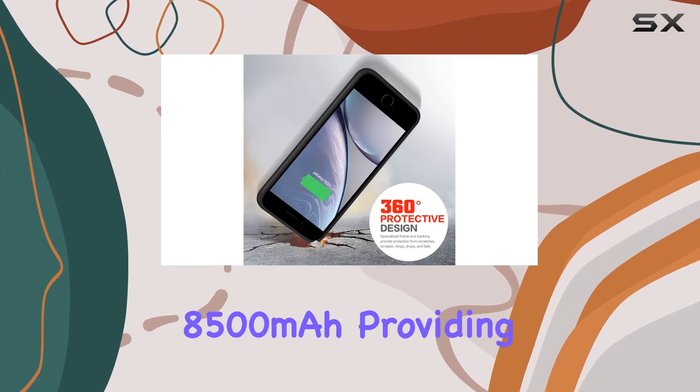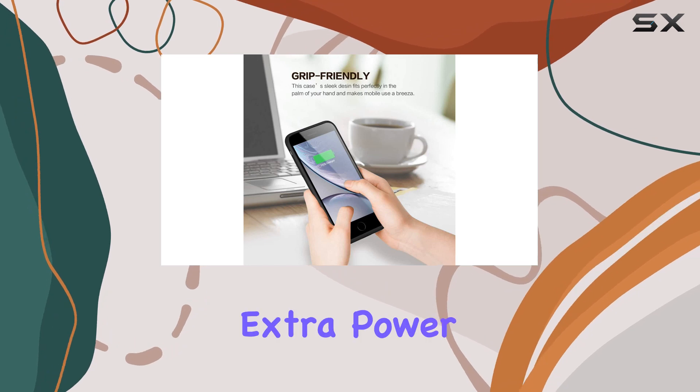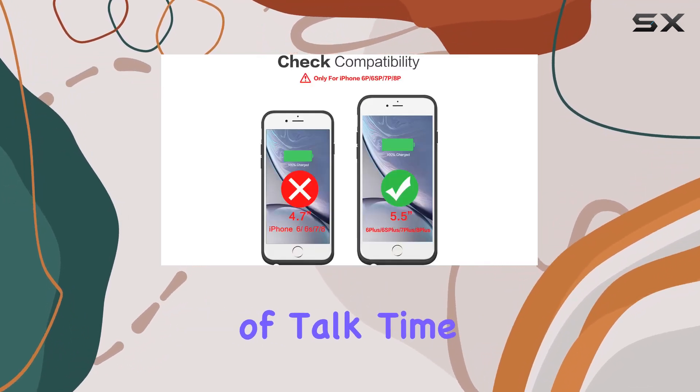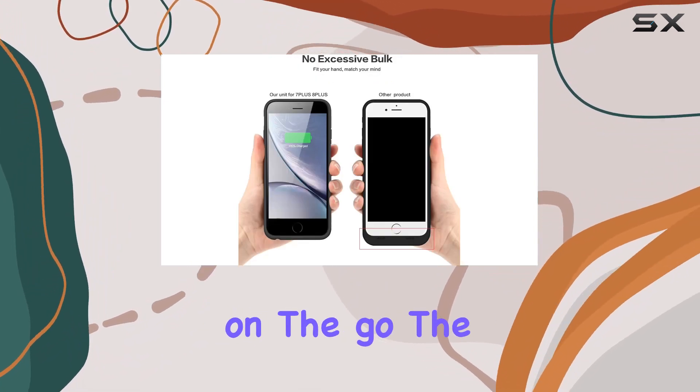Now let's talk capacity. This battery case packs a punch with an impressive 8,500 milliamp hours, providing more than 150% extra power for your iPhone. That means an additional 17 hours of talk time or 13 hours of web browsing — perfect for those long days on the go.